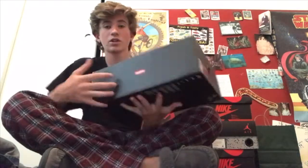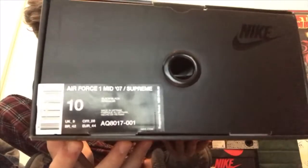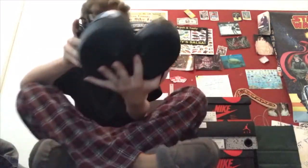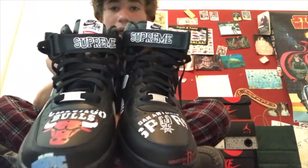Alright, pickups today. You might be able to tell from this box — see that Supreme Nike? Maybe you already know what it is. Air Force One Mid with Supreme, 2007. I have them in this case. Check these out — these are the Supreme Air Force Ones, the black ones. They also made white ones but I prefer the black ones a little bit more. These things are rad.